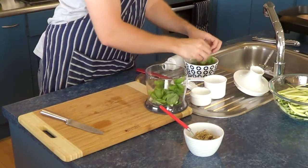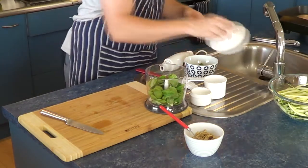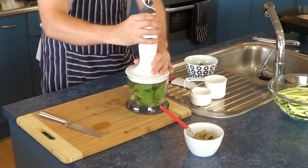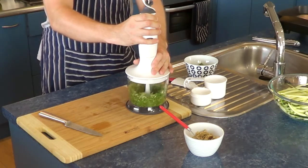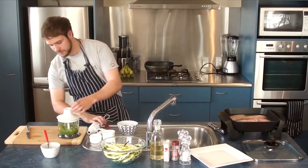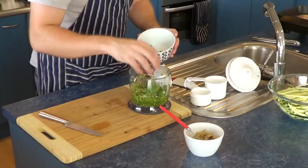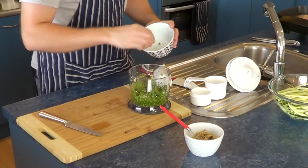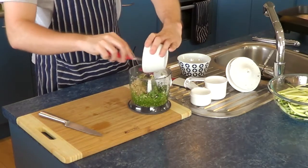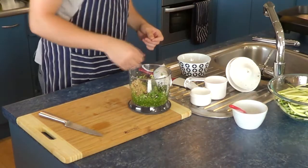I'm going to start chopping up the garlic into smaller pieces just to help them blend up. Then I'll put some of the basil in to see how it goes — I'll need to add half a cup of olive oil as well. So that's blended up really nicely. I'll add the rest of the basil leaves bit by bit — two cups of basil leaves and a third of a cup of walnuts — then slowly start adding in the half cup of olive oil.